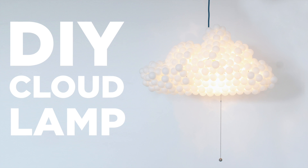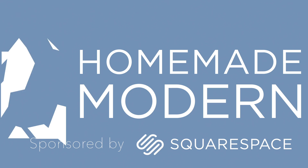Today we're going to make a cloud lamp out of ping pong balls. This video is brought to you by Squarespace, helping you make websites quickly and easily.